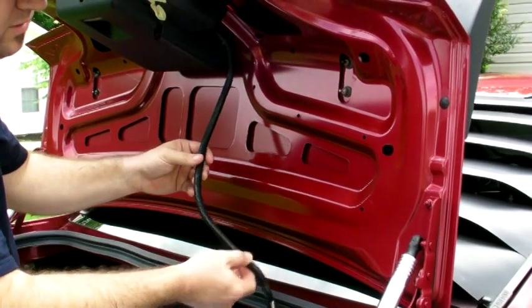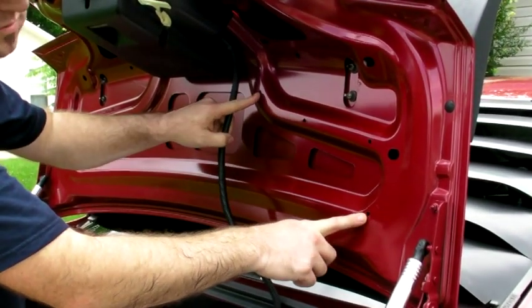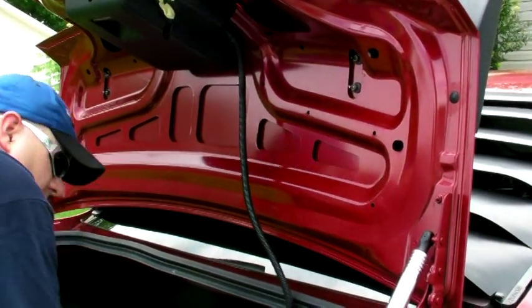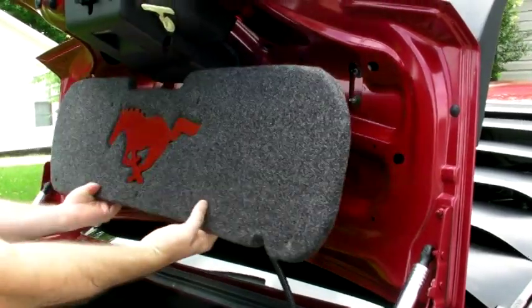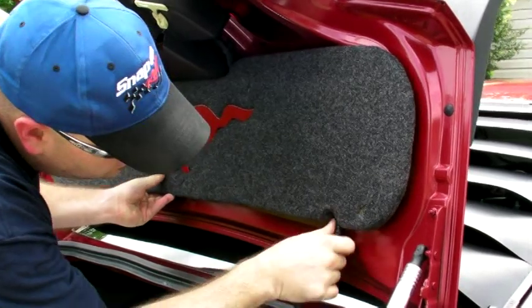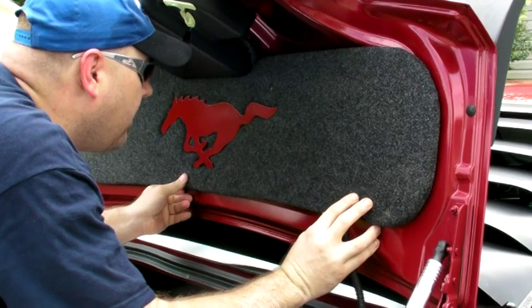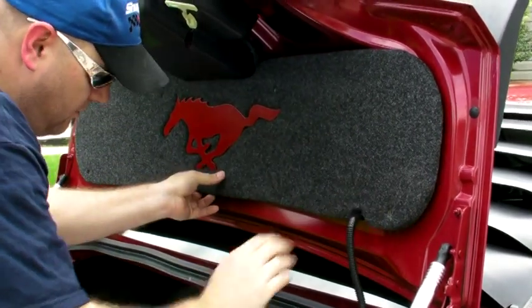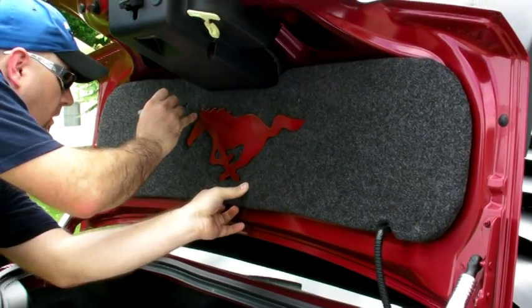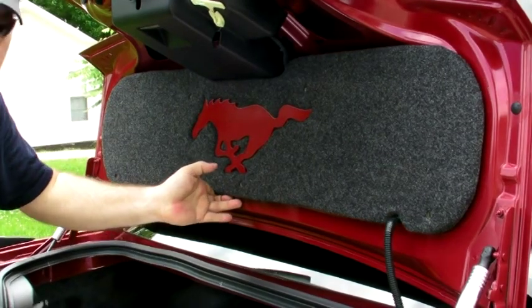Once you get the wiring loom detached, you're going to end up using these two stock factory holes. So what you need to do is get your trunk mat, position it up, and line it up with those stock factory holes. Once you get that lined up to match the factory holes, take your marker and mark this hole, this hole, and this hole — because we're going to drill those out.